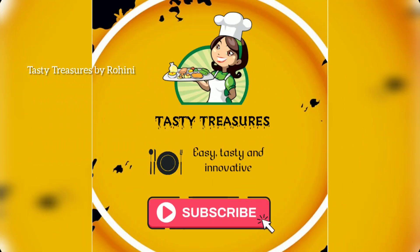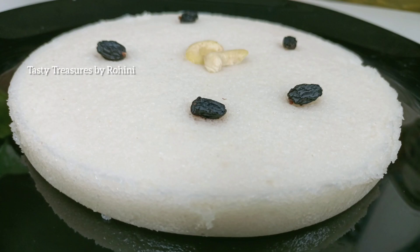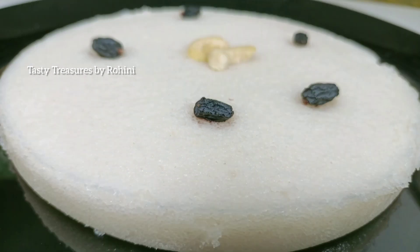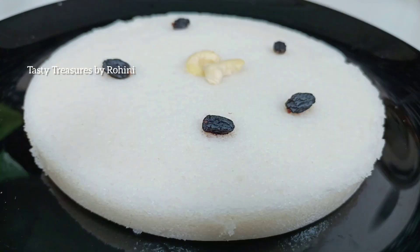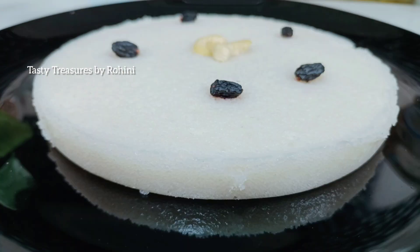Hi Friends! Welcome back to Tasty Trashers! Today, I am ready for a tasty recipe.